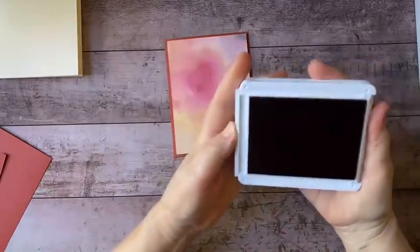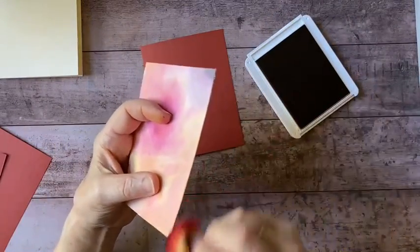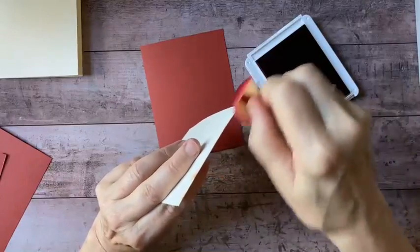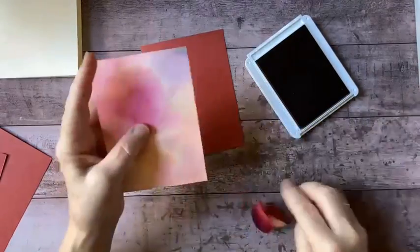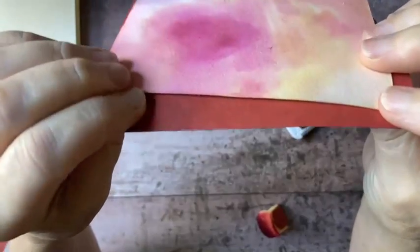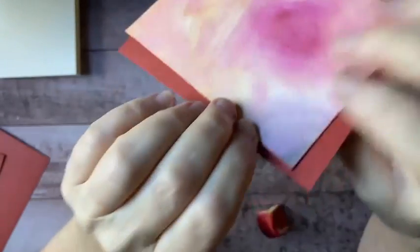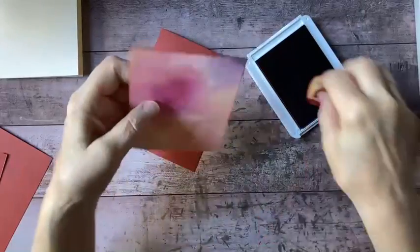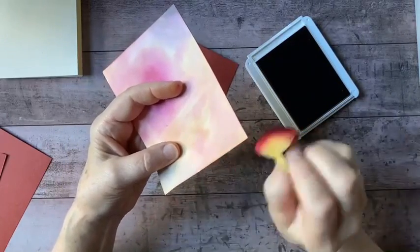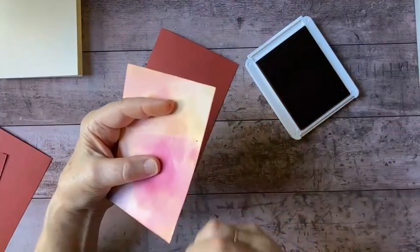Using my Cajun Craze ink, I'm just going to go around the edges because I don't want that white core of the paper showing. If I put this on the card stock and look at it from the side, you see that white edge right there. If I use the Cajun Craze, which matches the card stock, it's going to blend in perfectly. All these stamps, inks, papers, ribbons, designer series paper — everything just matches perfectly, which makes it so easy to put your ideas together.